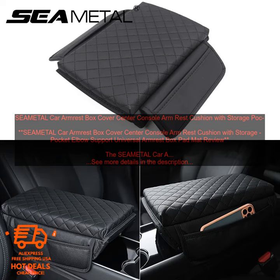Here are some of the pros and cons of the SEAM ETAL CAR ARMREST BOX COVER. Pros: Soft, durable material. Easy to clean. Built-in storage pocket. Provides elbow support. Compatible with most vehicles. Easy to install.